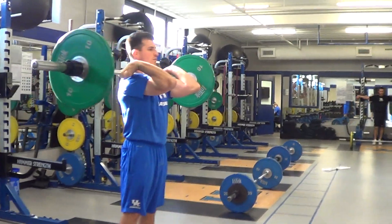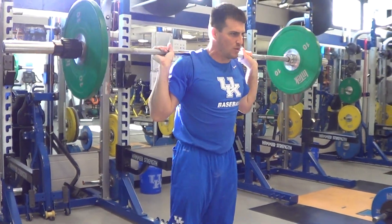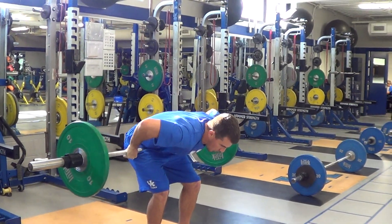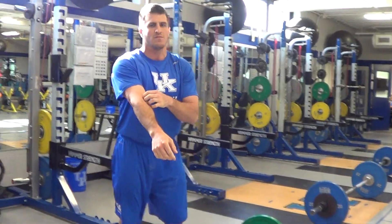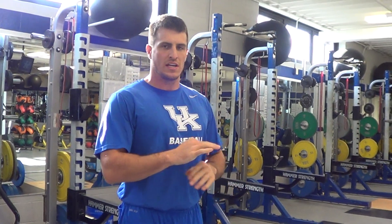Rest position. You guys can rest here in a front squat position, or you can rest in a back squat position, or you guys can go down here, rest here, re-grip and then go again. So we've got a round of 15 — if you guys drop it at any point, that round is over, so you didn't get your 15 reps.